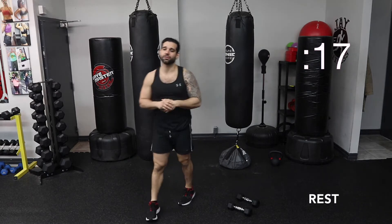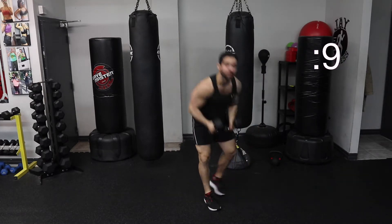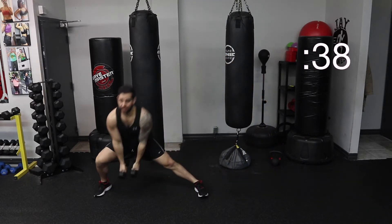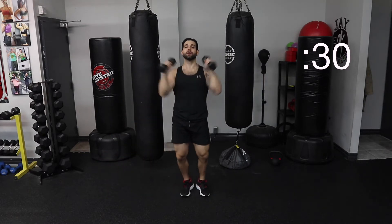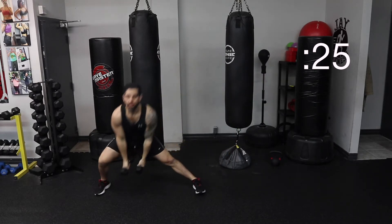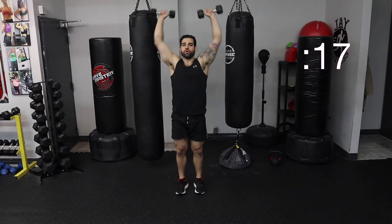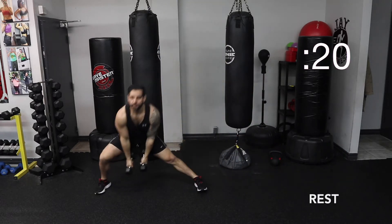You got that 20-second break. Second exercise is going to be a side lunge with a clean and then an overhead press, going both sides. Grabbing them up here — one, up, two, up, press up. Ready, set, let's go. Side lunge, clean. Side lunge, clean. Overhead press. Lunge, clean them up quick. Overhead press all the way up. Make sure you're breathing. Press. Stick that butt back. Squeeze that butt. Press those dumbbells up. Almost there. Get them up. And break, good job.